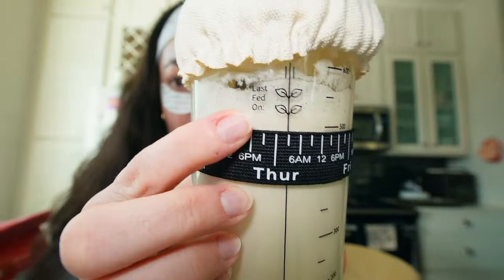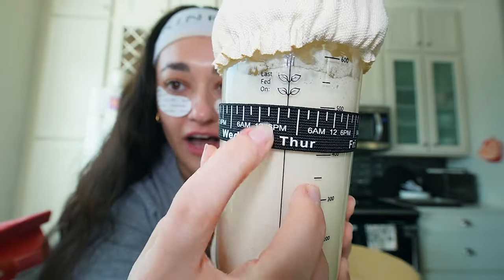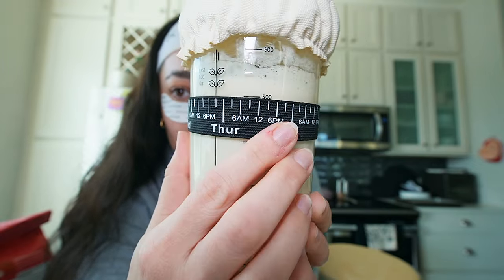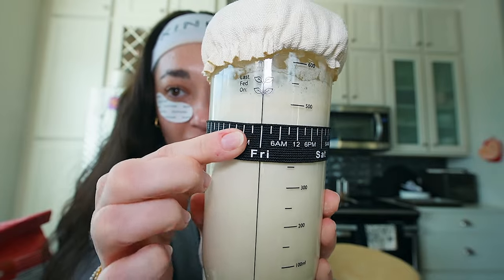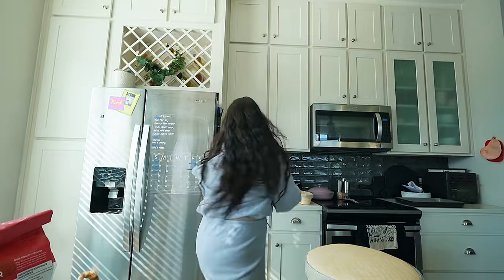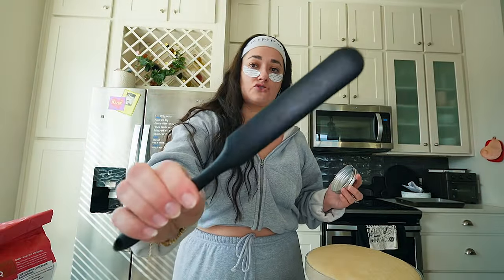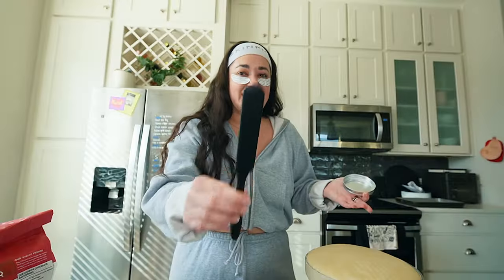But this is my favorite part and why I went with this one — 'Last fed on.' I last fed it on Wednesday at like 7 p.m., so then you just move it the next time you feed it. It also comes with a linen top, a regular lid, and this silicone scraper. Obviously you don't need any of this stuff, but I was using a spoon and it was fine — this is so much better.